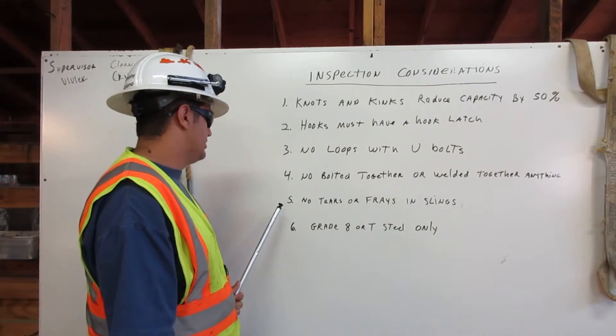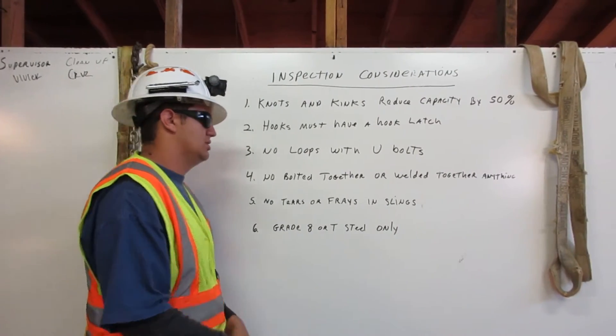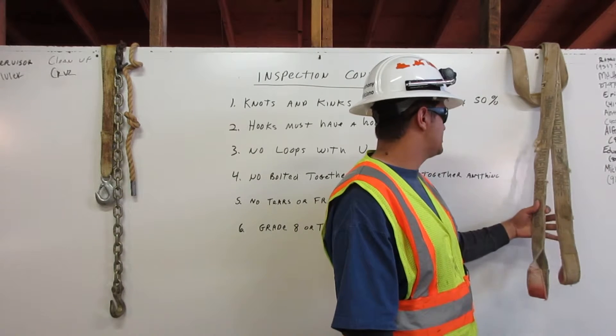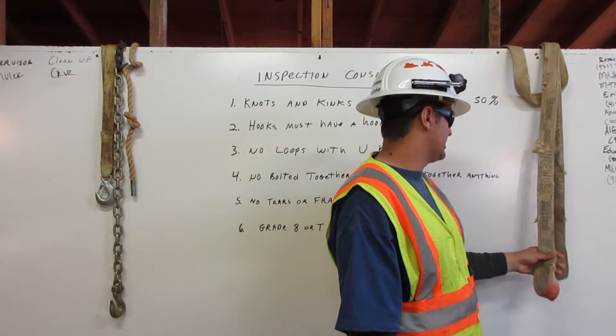5. No tears or frays in a sling. Over here on this sling it has tears and frays on it, so we would never use this in rigging.